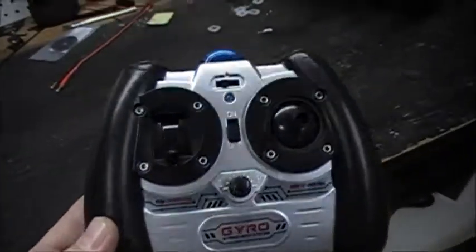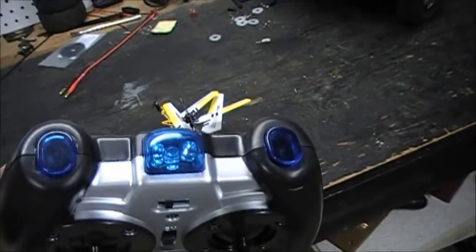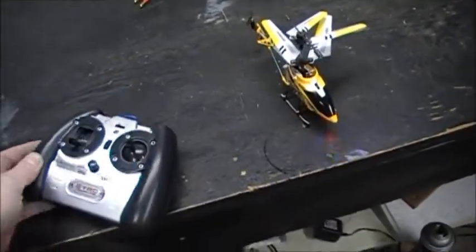It's got a cheap controller, but it's like RF — I believe they call it — like your TV remote. That's what flies it.